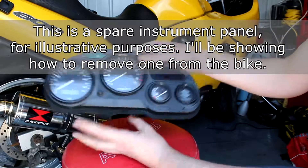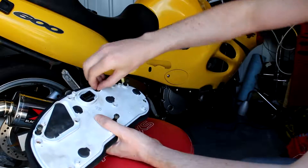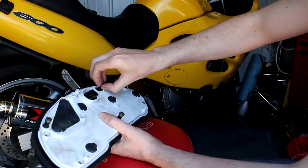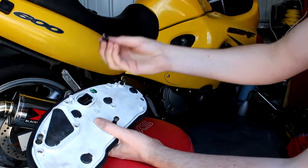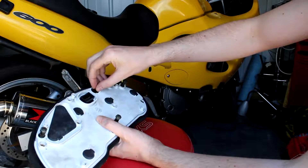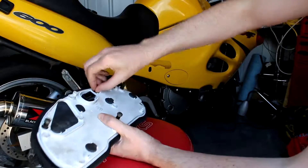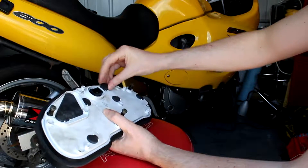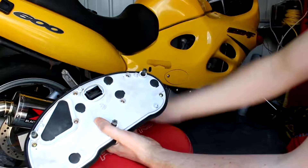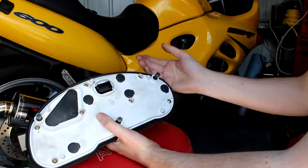All you've got to do is get your instrument panel - there's a rubber doodah on the back, twist it, pull it out, replace it or test it, make sure it is there, and then you just twist that back on, put your rubber grommet back on, and that is it - job done. It's that easy.